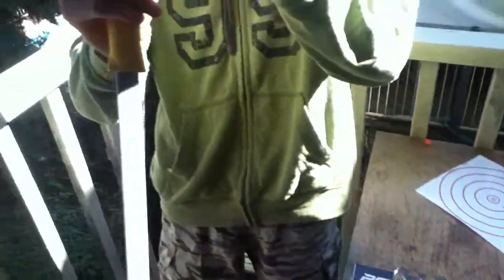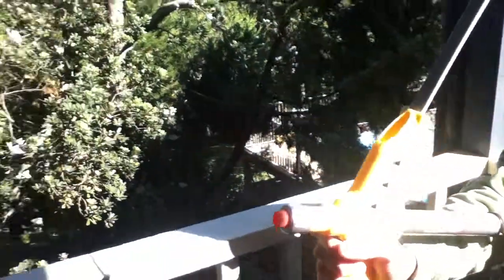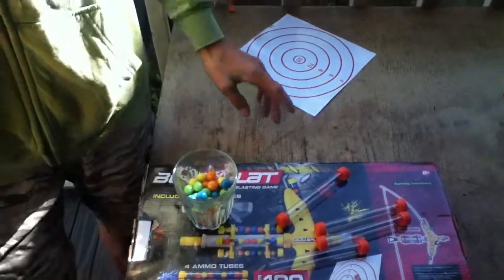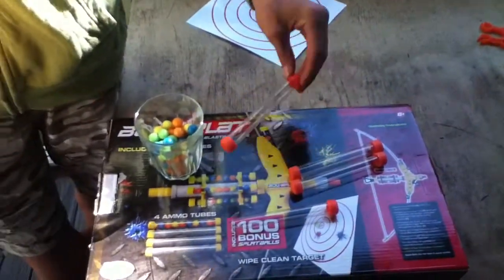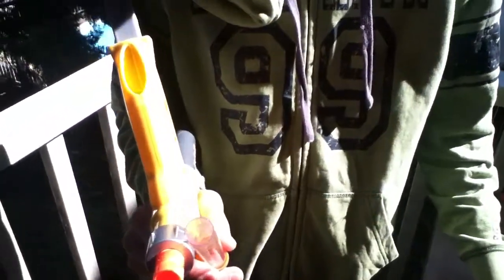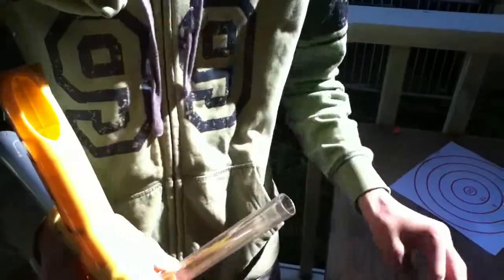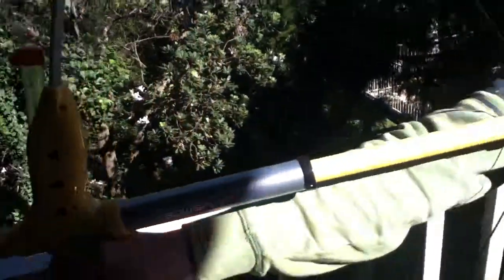I've worked out that you can actually front-load it. I'll show you how to load it. You get the clip like this, take off the cap. Some people take off two caps and just load heaps in — that's what you'd do while firing. But if you're just starting out and setting up, you take one cap off, load it all in, flip it upside down like that, and then you'd be ready.